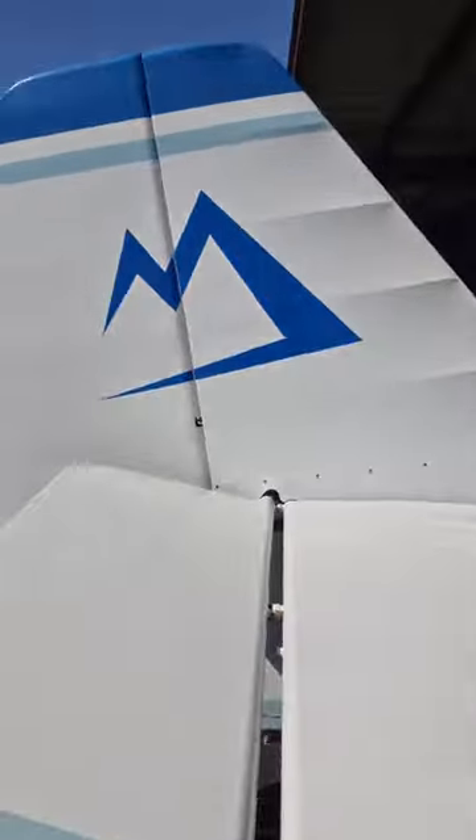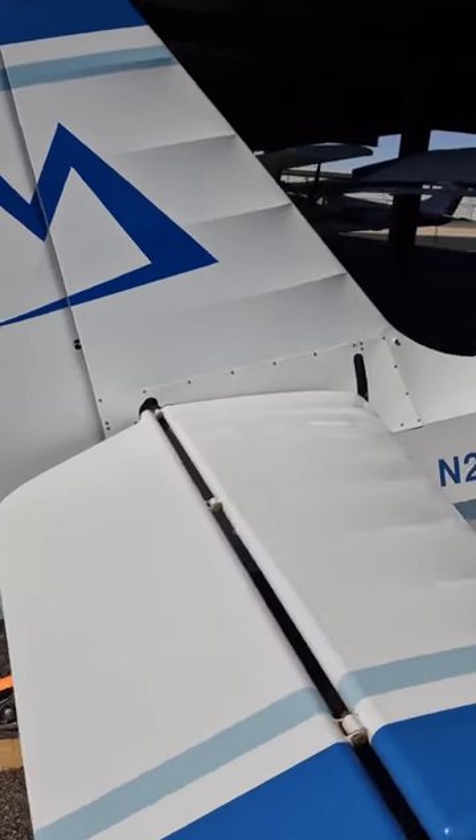Let me show the other side. On this side you've got a big gap right here, and when you're landing, air comes up underneath and goes through there, making your elevator a little bit less effective. It might be negligible — some say it is — but I decided to do it because it only costs a couple bucks and gives me something to do.